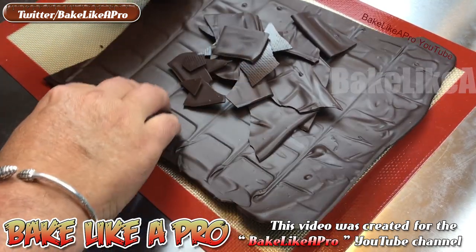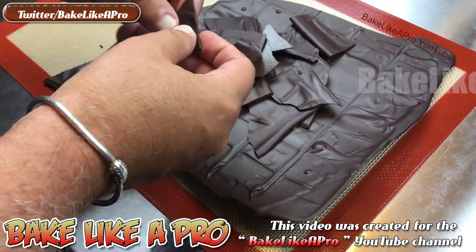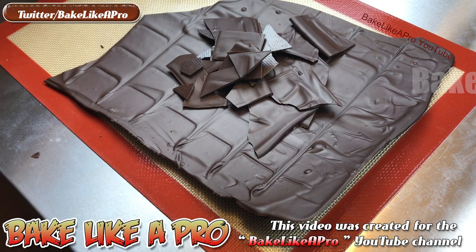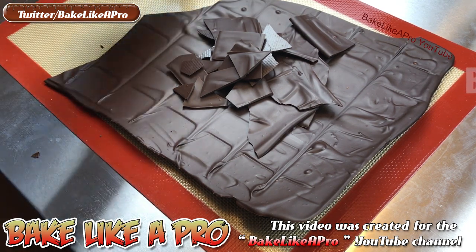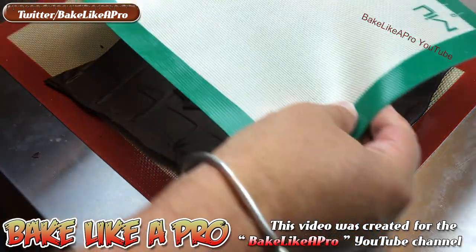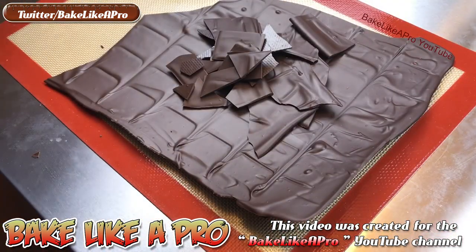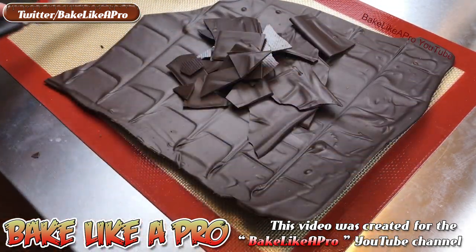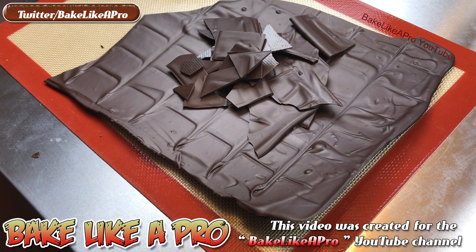So if you're trying to learn how to temper chocolate, this is a great little test. This is a silicone mat — you can get any type of mat, it doesn't matter the brand. You want to take your chocolate and spread it right out as thinly as you can and then just let it sit there for several hours.